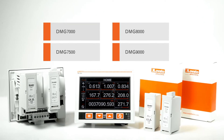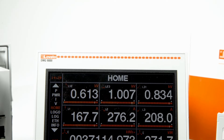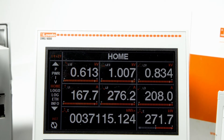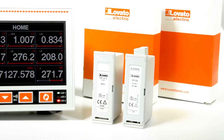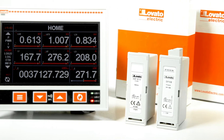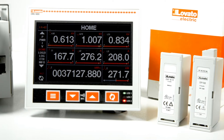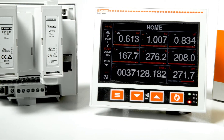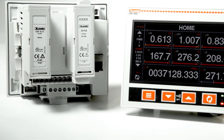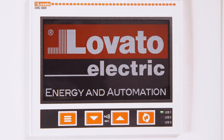The DMG series network analyzers accurately show electrical measurements on their wide color LCD displays for monitoring the energy distribution network. They are made in recessed containers with standard 92 by 92 millimeter holes. Four models are available with different types of connections: 7000, 7500, 8000, and 9000.